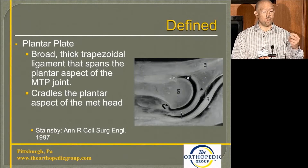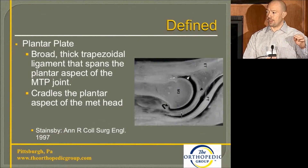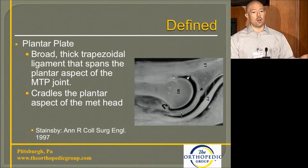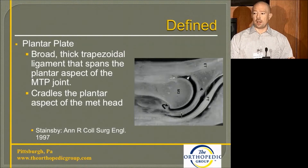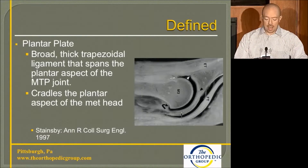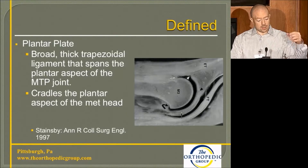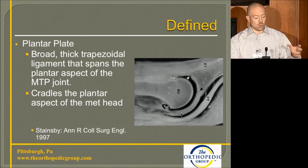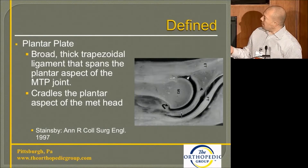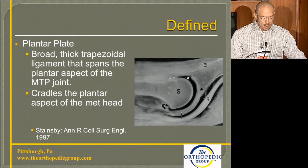So what is the plantar plate? As a resident, we never talked about it. We would release the entire soft tissue contents around the base of the proximal phalanx, do a metatarsal osteotomy — usually a shortening — pin it, and hope it all scarred down. Nobody was specifically talking about the plantar plate or describing it as an abnormality. The plantar plate is a broad, thick, trapezoidal ligament-type structure that cradles the metatarsal head, as depicted here.